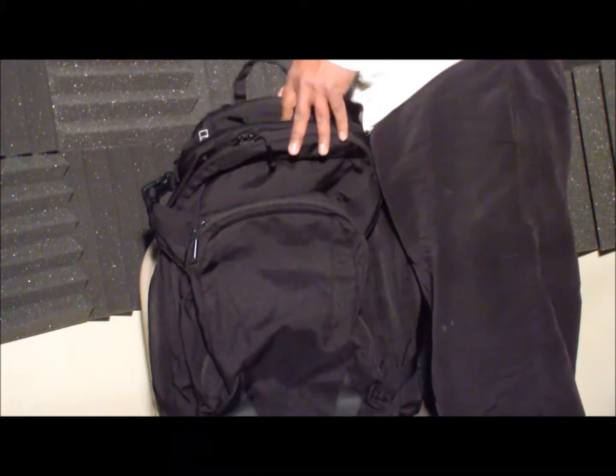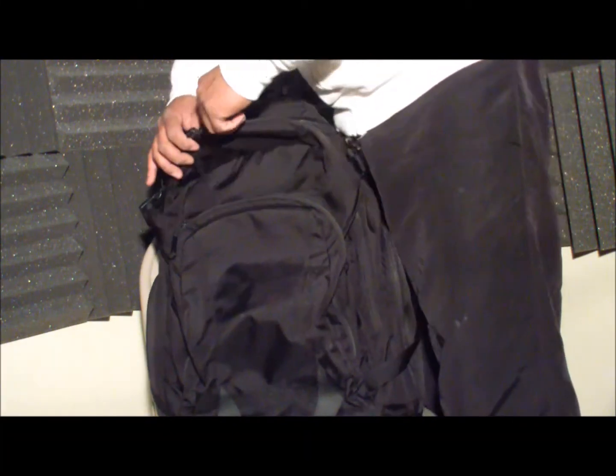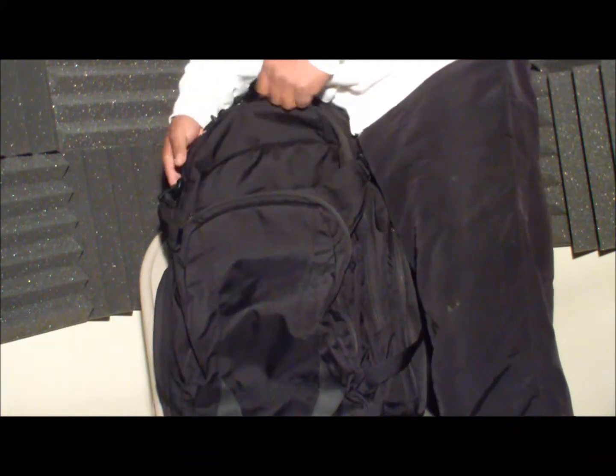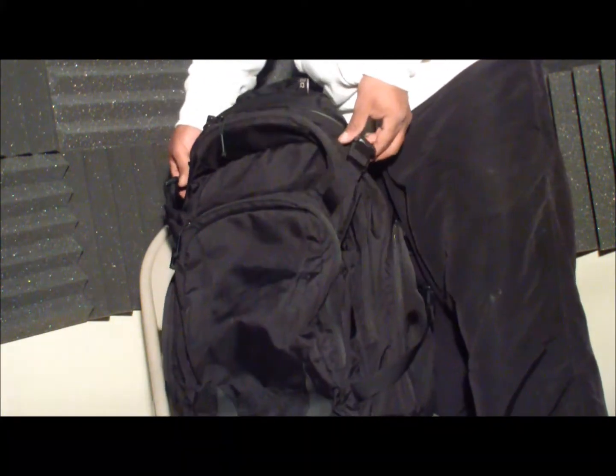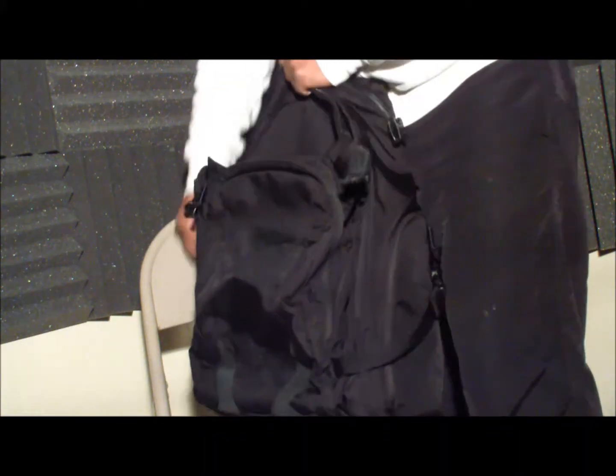This is a review of my Camelbak Urban Assault XL. I'll start with the main compartment. It has two compression straps, one on each side, and it opens three quarters down.